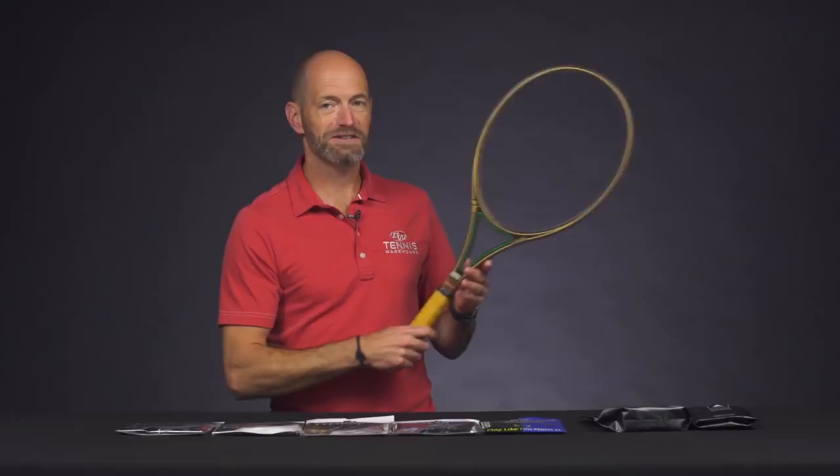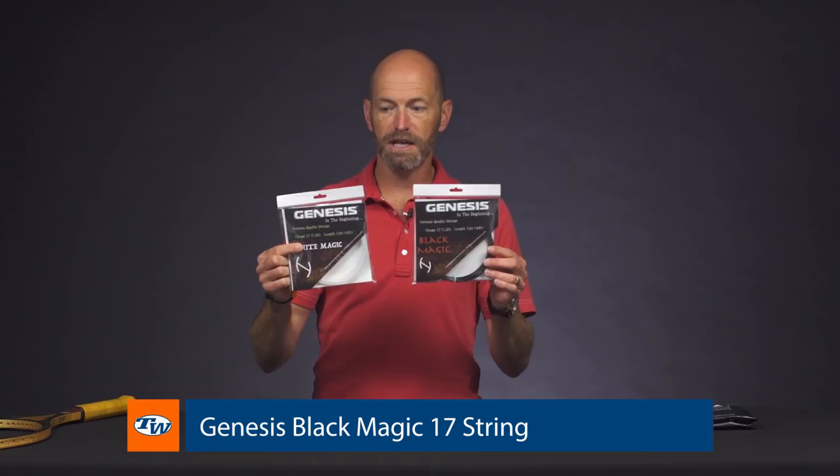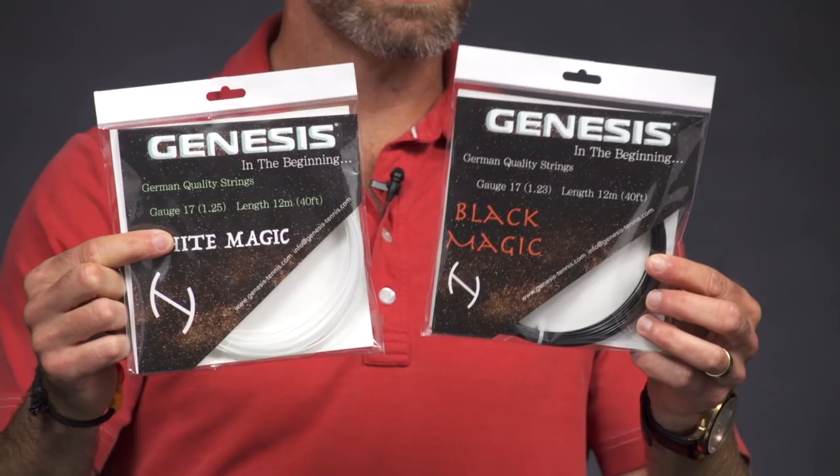Next up, let's look at some new strings from Genesis — we just got the brand in. First up, we've got a couple of polys: White Magic and Black Magic. These ones are both made in Germany. I haven't hit these yet, but looking forward to it. They're really designed to offer some spin and tension maintenance, for a softer co-poly kind of construction.